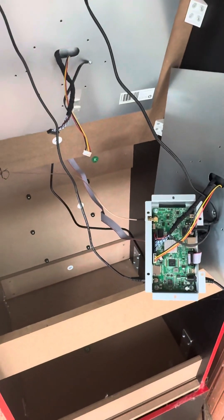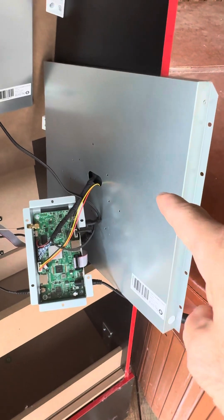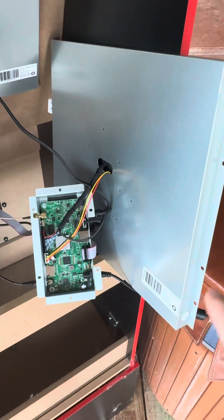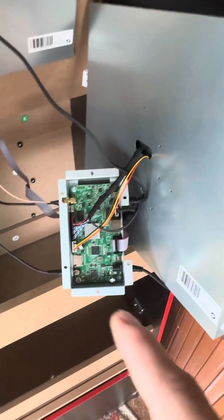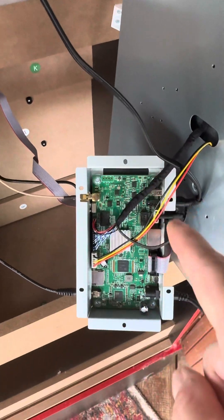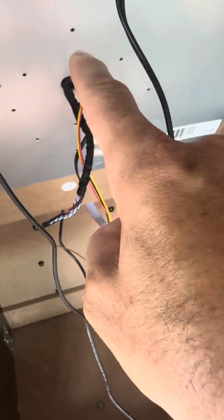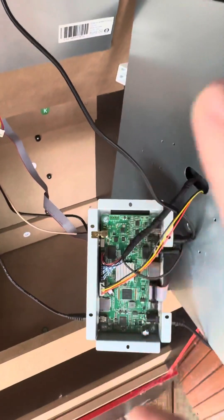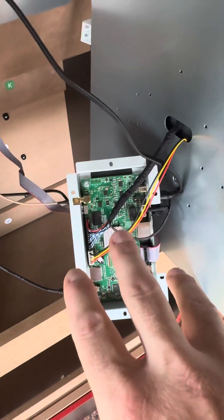Nothing works with this cab, and I had to wait for them to send me this because they insisted it was the LCD monitor, which they just sent. It took them four months to send it. I got it, hooked it up in the exact way that I had disconnected it from the old monitor, based on photos I took. I even took a couple videos just to make sure I was putting it together correctly.